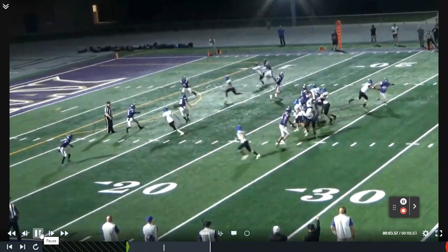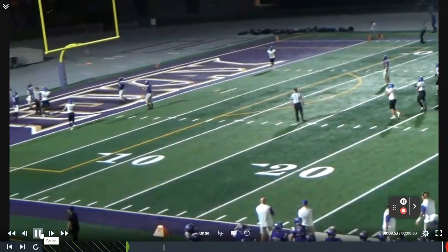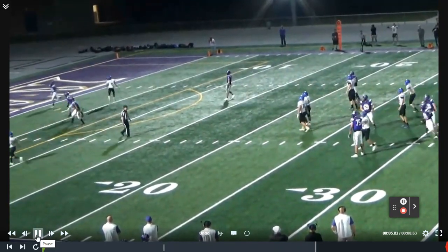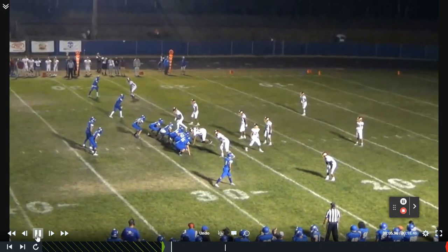Here we're going to get some man match coverage. You can see we're going to hit the post as he runs out the back of the end zone for a big touchdown. Let's take a look at that one more time. There's the two clover routes working across the middle of the field, and then we hit the post behind them for a touchdown. Good protection — the quarterback had plenty of time.